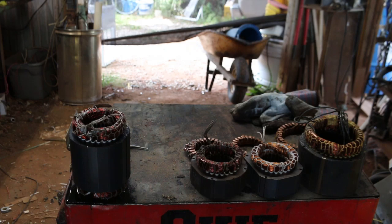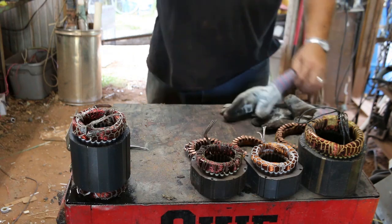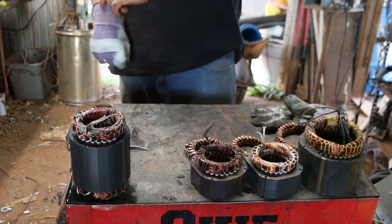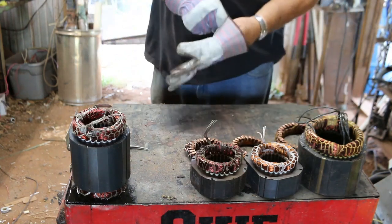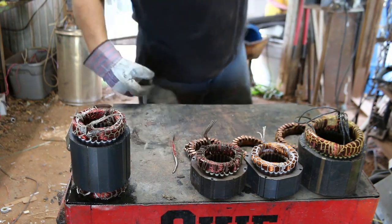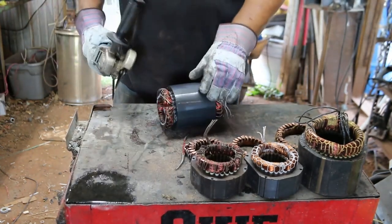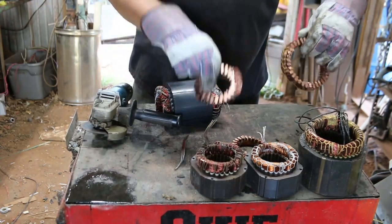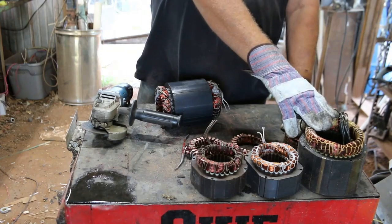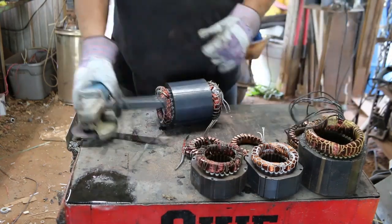We're back — got this stuff cut open and went in for a cool-down break. The thermometer's at 99 right now, so we've got a heat index of at least 103. Get done what we can. Already cut the tops and ends off of these. This is the one that came out of that big switch, so we'll break it down first and get a weight on it.